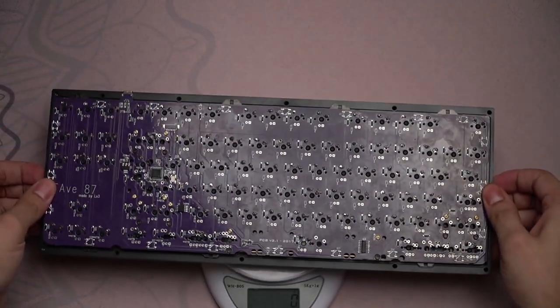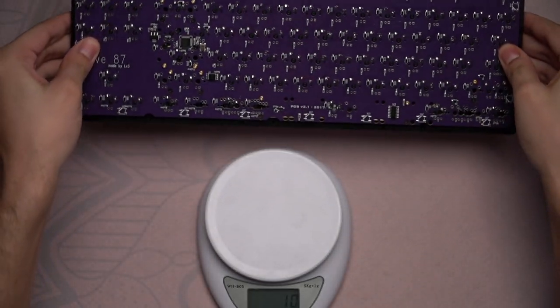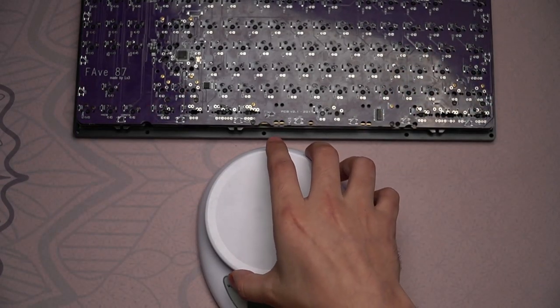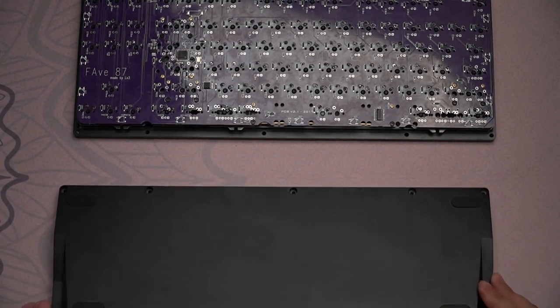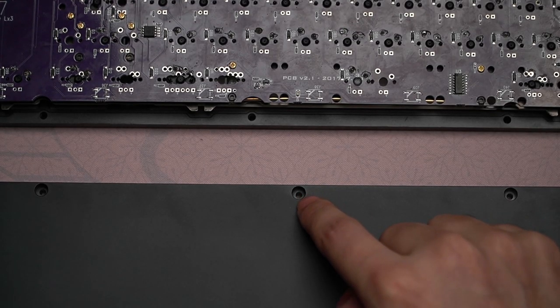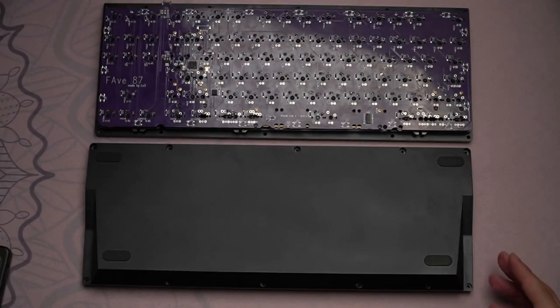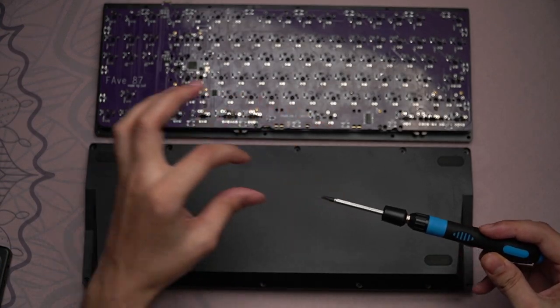The screw threads are decently done — the screw goes in and sits flush. One issue I did have, which I have with a lot of boards so I'm not really going to complain about it, is that the screw holes are not as large as I would have liked, which prevented me from using quite a few of my screwdrivers and I had to use one with a long, skinny head.